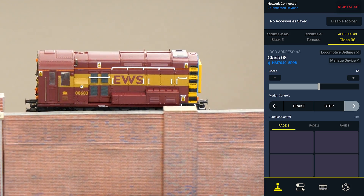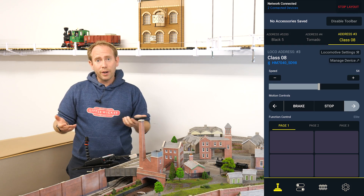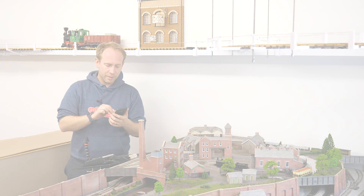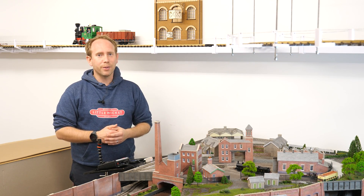In theory you can have as many locomotives as you want added on here, which is really cool. I can go for a walk and take this wherever I want and control all my locomotives. So that's the Hornby HM7040 Bluetooth legacy dongle — pretty easy to use and when combined with the app, it gives you a wireless controller for your DCC fitted locos, and that's pretty cool.